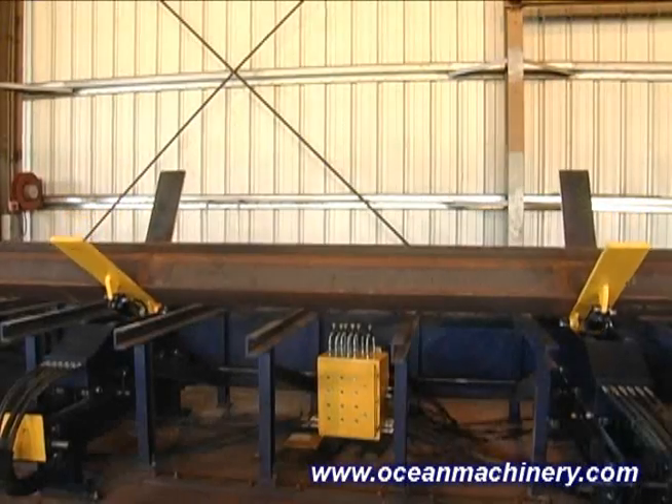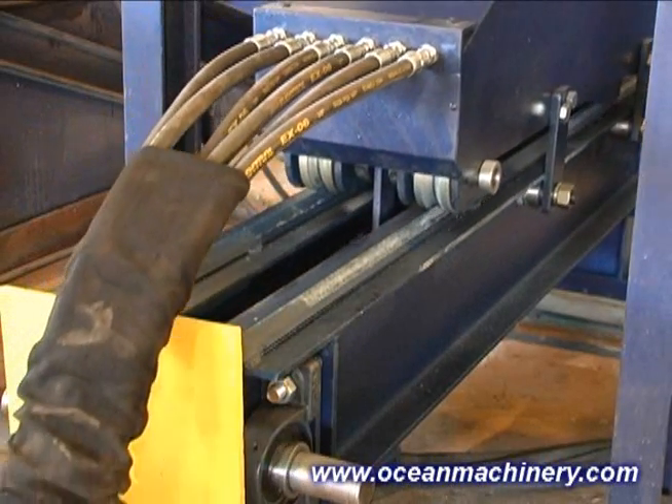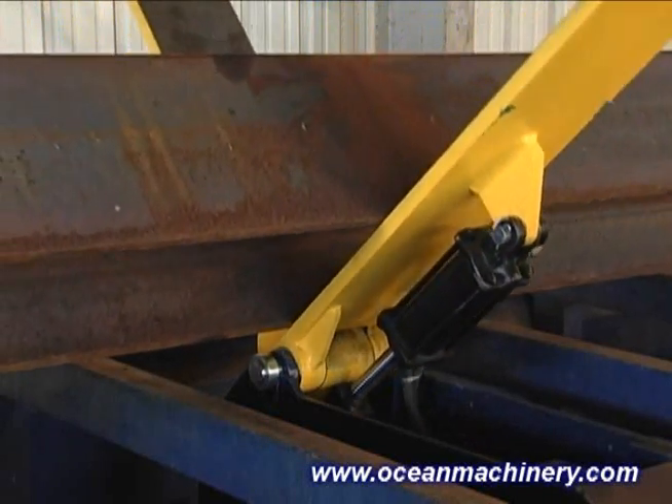The Ocean Flipper's design is simple, compact, and intelligent, and features robust, US-made components. This simplifies maintenance and spare parts sourcing for the fabricator, increasing its productive time.